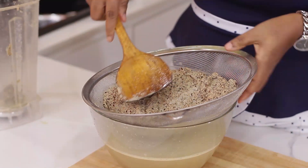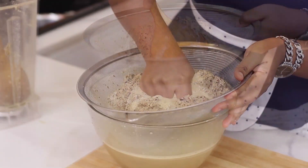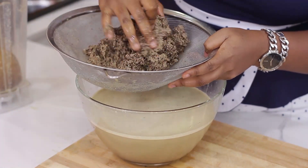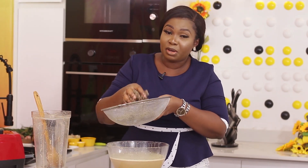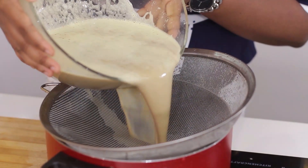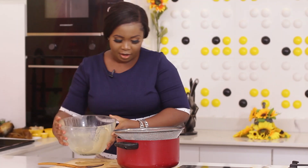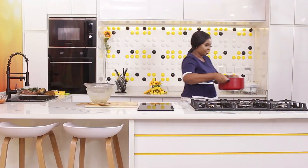I'm going to press this to get the extract out using my hands. This pulp I'm going to throw away. I'm going to send the extract to the pot but not yet — I have to do a second sieve to be sure there is no sand in it. Okay, that's our second sieve done. I'm going to take it now to the cooker.